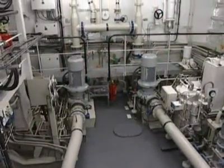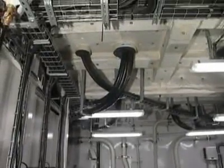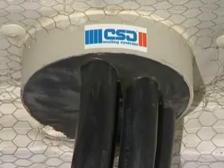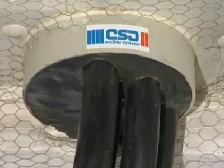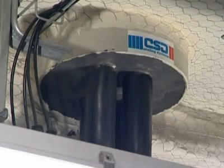Rough conditions at sea will have no impact on the quality of the RISE system. These penetrations on the trimaran are in perfect condition after two years of demanding sea trials. Independent testing has proved that there will be no deterioration in the integrity of RISE, even after usage of 50 years or more.